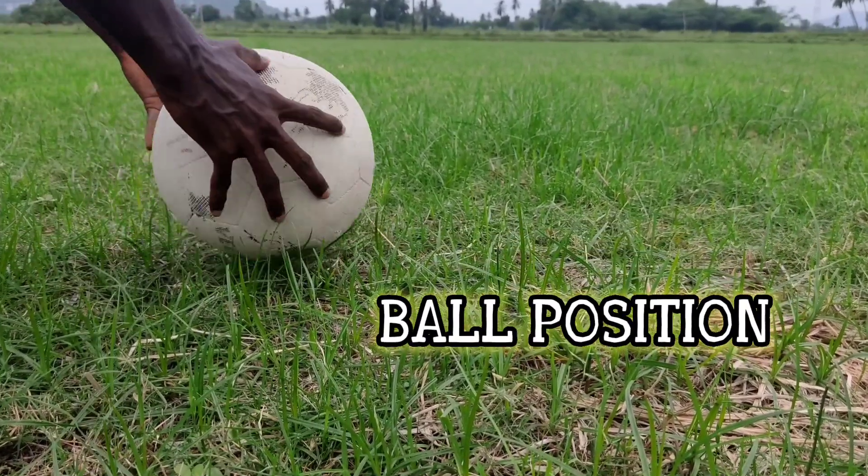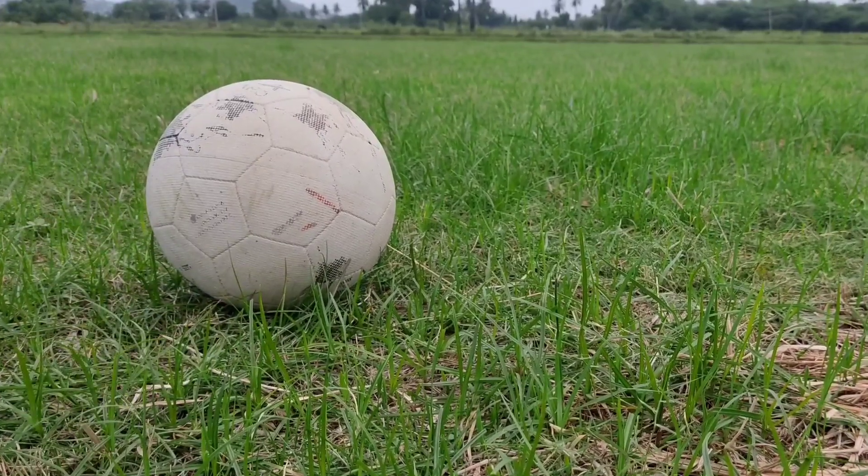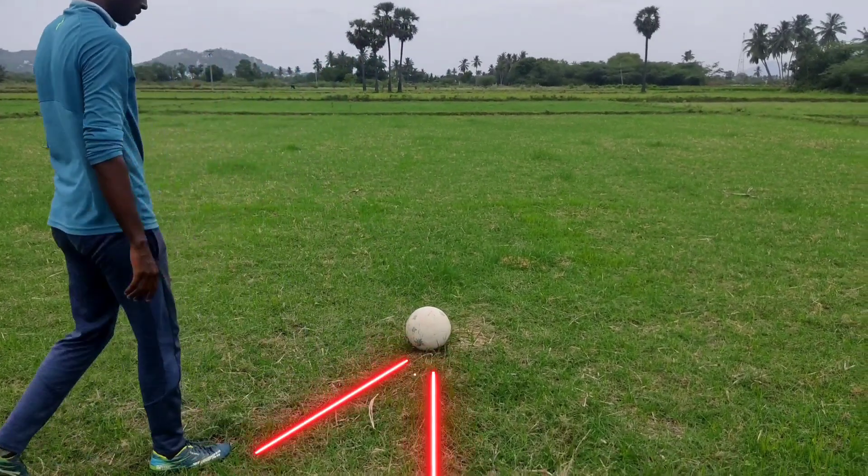First is the ball position. You can place the ball on a flat surface. You can go back at 45 degrees, about 3 to 4 steps.